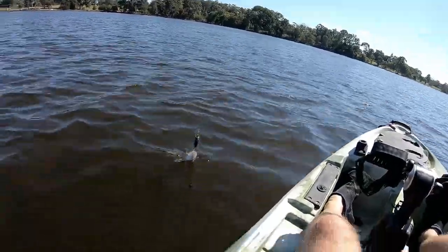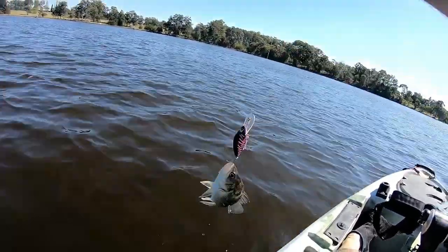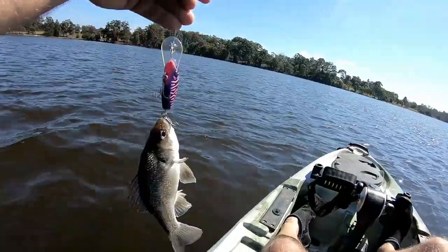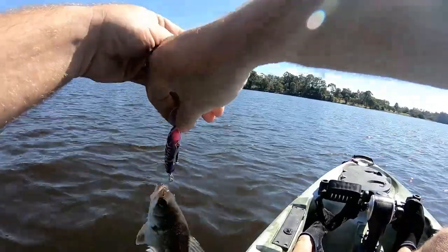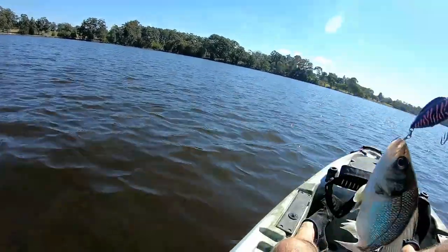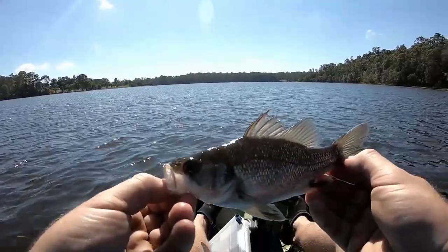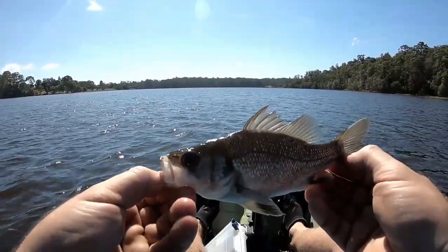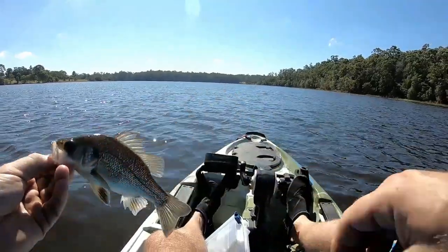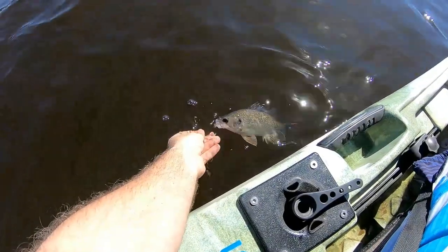I'm just winding this guy in to swap the lure and look what jumps on it — the lure's almost as big as the bloody fish! This is a Lively Lure Mohawk, I think it's called. This little fella is as big as the lure. I'll get him off here and put him back. What a classic — tiny little bass taking a lure of this size. Let's get this guy back in the water. See you later mate, when you get a bit bigger.